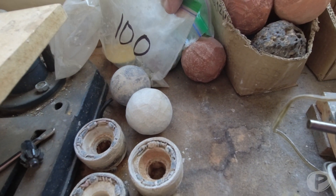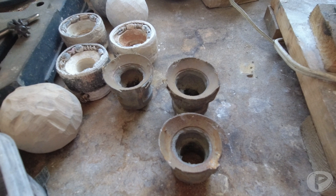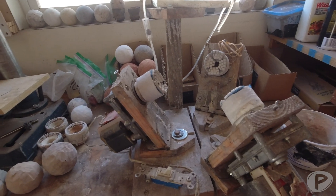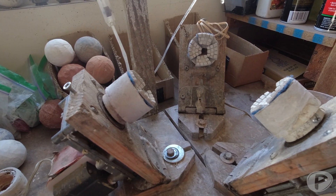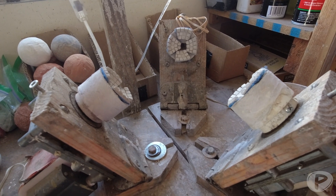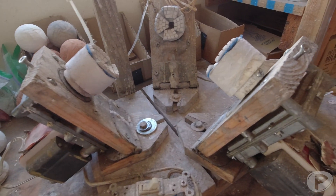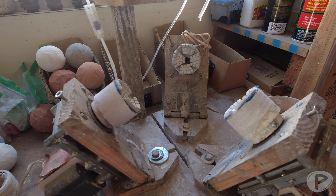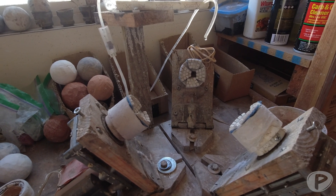I hope you enjoyed this little demonstration of the machine. If you want to build one, send me a link — it'd be cool to see any inspiration it creates. If you liked what you saw, make sure you like and subscribe and we'll see you in the next video. Bye!